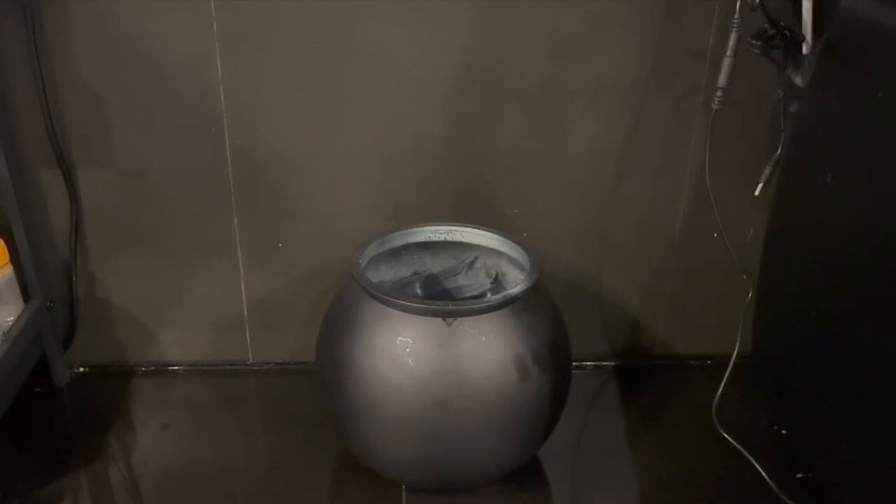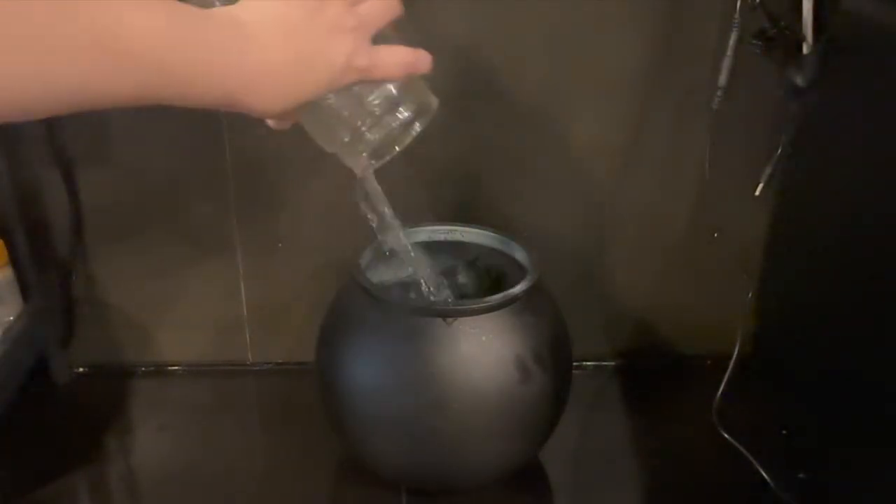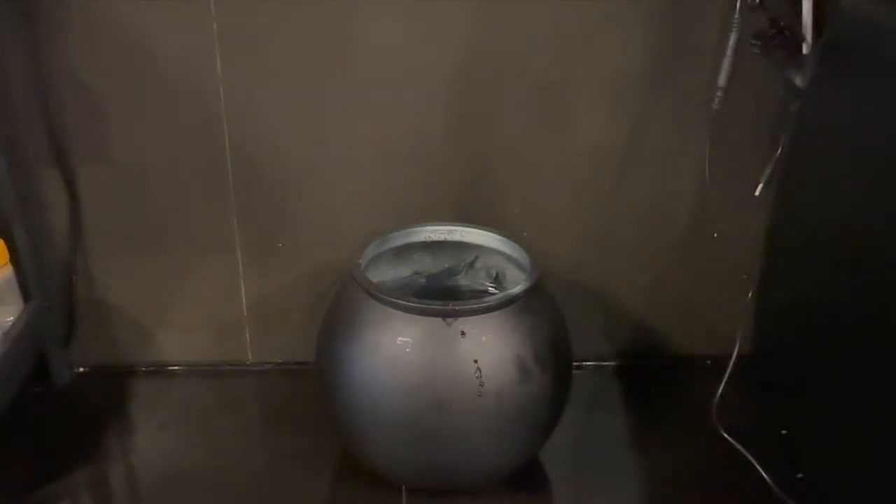It pretty much also depends on how high the difference is between the surface and the ultrasonic mist maker. I wanted to show you what it's like when you take into account that height difference between the surface and the ultrasonic mist maker.